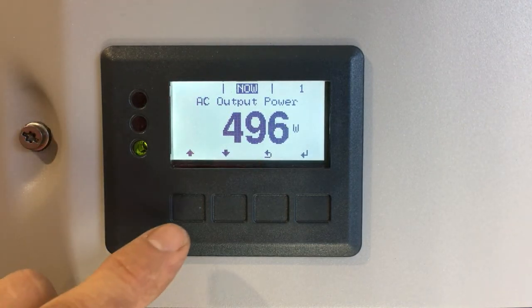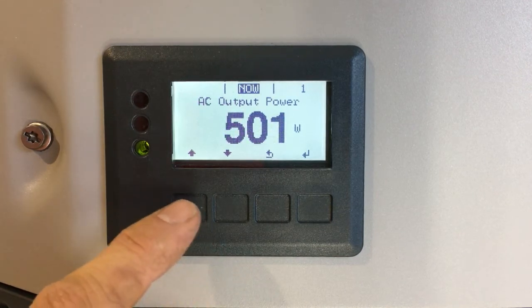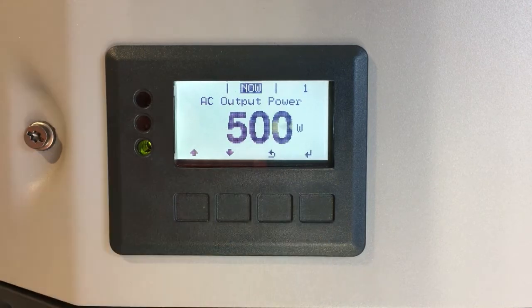If you have a look at your inverter, we've got four indents here which are actually four buttons, and above each button on the screen it tells you what each button does. We've got up, down, a back or escape button, and an enter button.